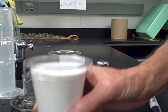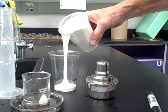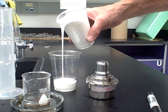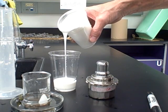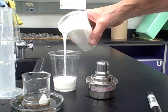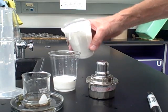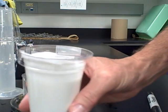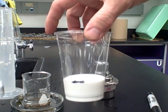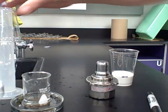Now take the white glue — this is Elmer's white school glue — and pour it into the cup. Please do not pour the glue into the graduated cylinder; it will ruin it. Pour until you reach 60 milliliters, right up to the line you previously marked, then cap it back up so it doesn't dry out.